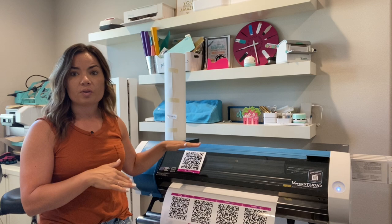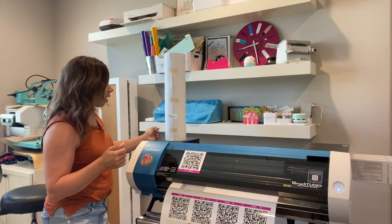First I want to show you unloading and reloading so you can see the full process. Here is the banner material — I'll link to that. It comes in 20 inches but you can only print 18.9 inches wide, so be aware of that. For this project we're only going to print about 12 inches wide.